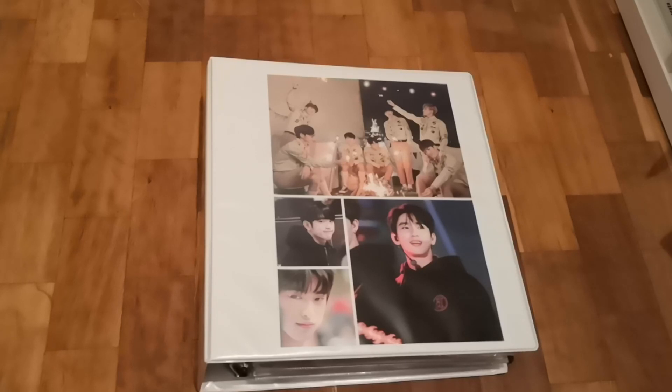I will link everything down below if I can find it — hopefully — if not I will just write the name out. If you are interested in what I use or want to purchase it, look down there. If you have any questions feel free to ask me on Instagram, link is in the description, or here in the comment section, and maybe we can help each other there.